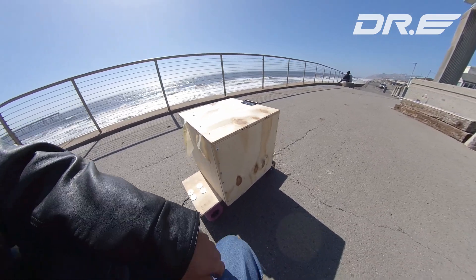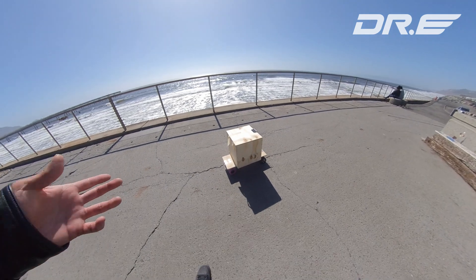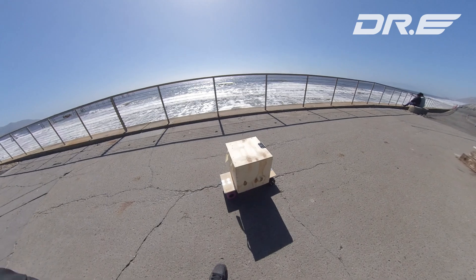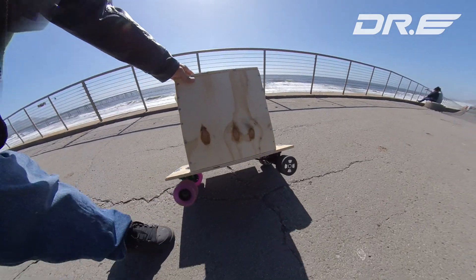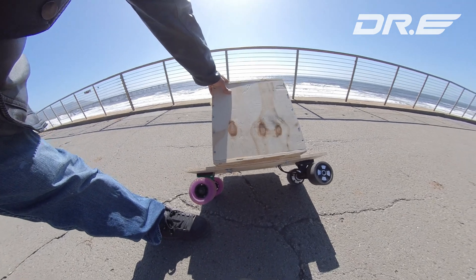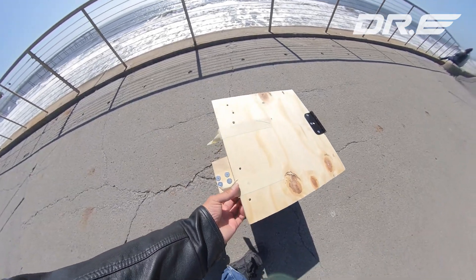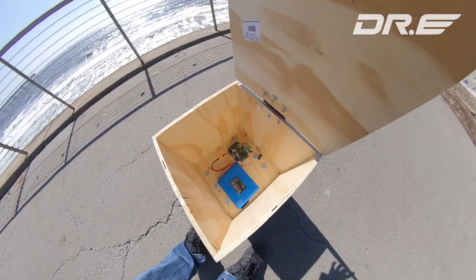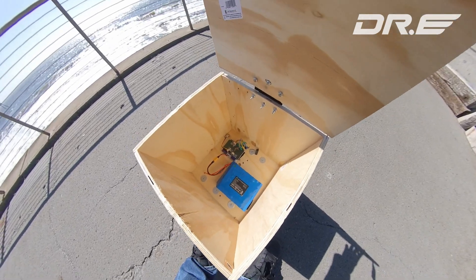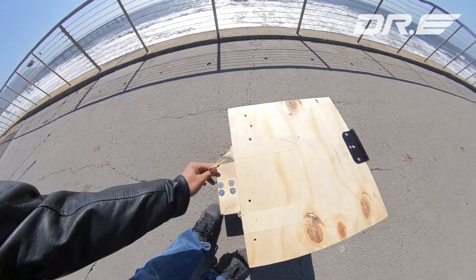Hey guys, this is a box skateboard. Basically it's a box with a skateboard on the bottom, and it's got two hub motors, just a piece of plywood on the bottom for right now — later I'll make it integrated. Inside you've got a battery and motor controller, and later I'm going to add a layer so you can put more stuff in it. It's basically a box that you can sit on and ride.